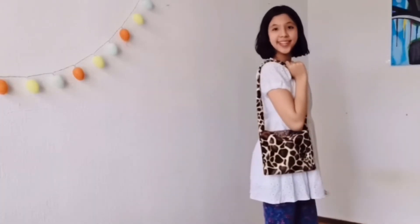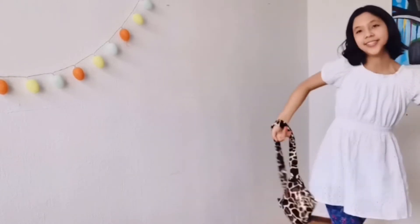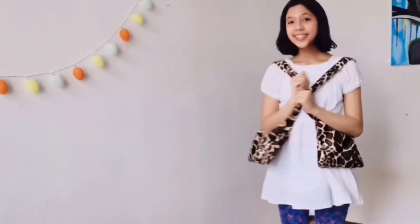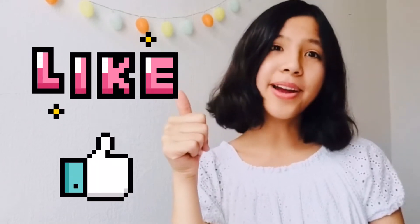Ta-da! It's so cute and adorable — I even made two, one for me and one for my sister! You should definitely try it out. Anyway guys, this is the end of the video. I hope you enjoyed it — like and subscribe for more. Bye, see you guys next time!